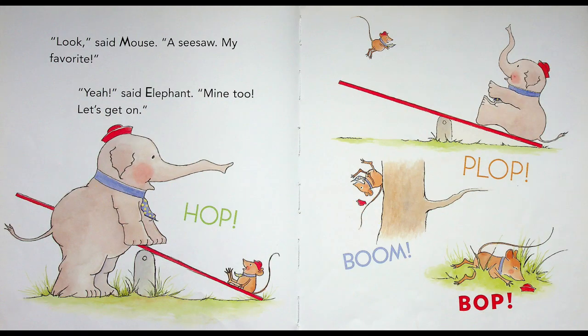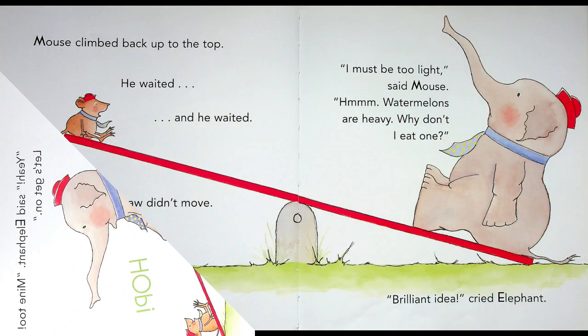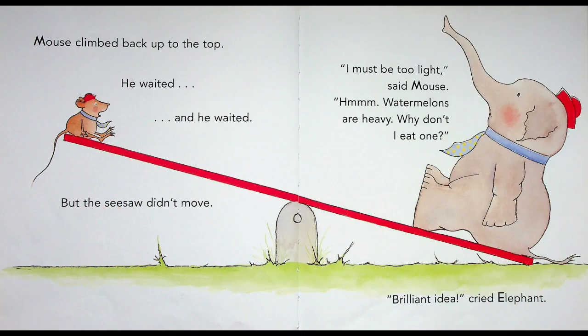"Look!" said Mouse. "A seesaw! My favorite!" "Yeah!" said Elephant. "Mine too! Let's get on!" Hop! Mouse hopped on the seesaw. Plop! Elephant plopped on the other side. Boom! Pop! Mouse went flying. Elephant was too heavy. Mouse climbed back on top. He waited and waited, but the seesaw didn't move.